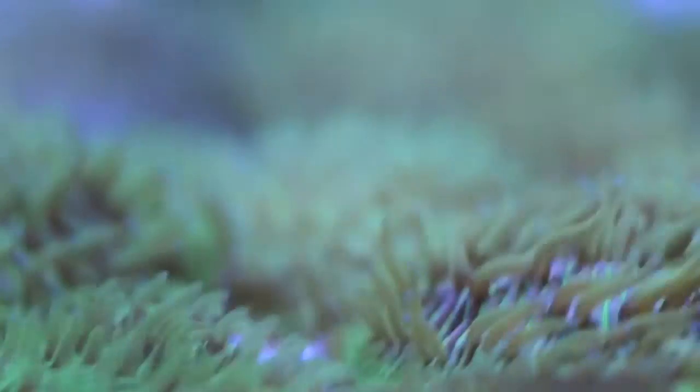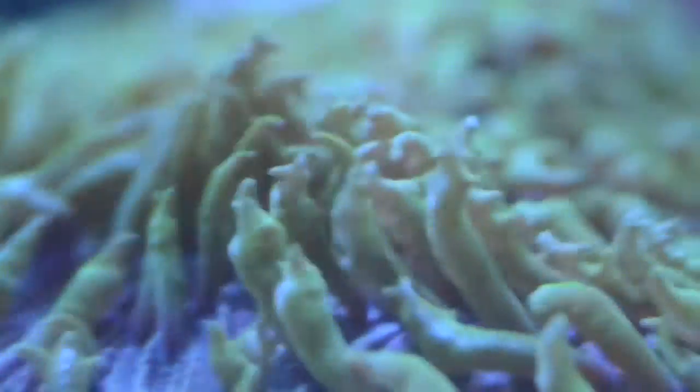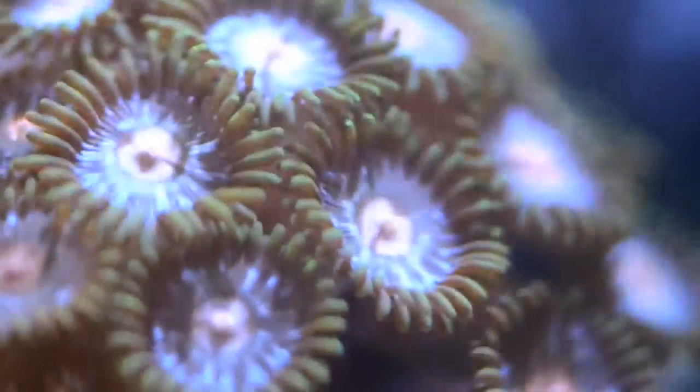Since switching over from T5 and metal halites in the store to the new Kessil A350 and A350Ws, we've been able to see the greatest spectrum of coverage and also a lot more colors in our corals. As of right now, we're able to keep SPS, LPS, clams, zoas, softies — pretty much everything — and keep it stable, healthy, and fully colored up underneath the new A350s, which is really nice.